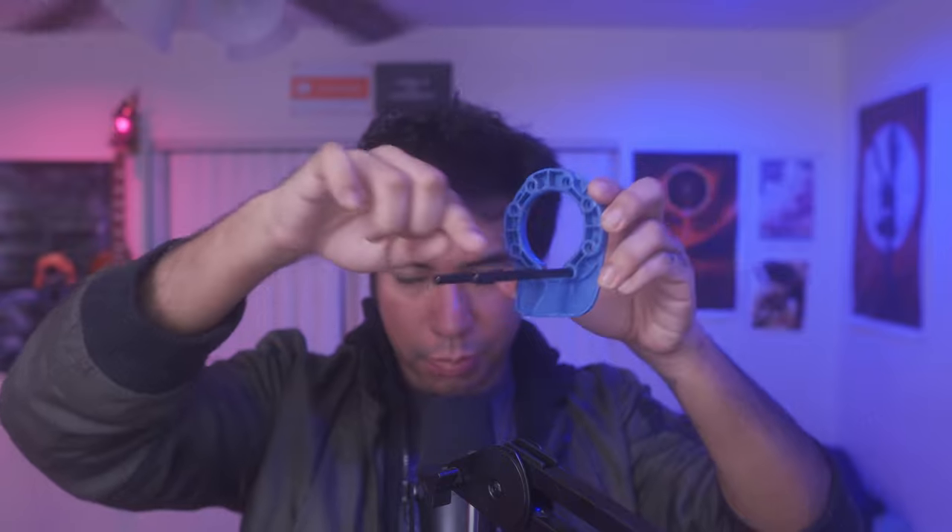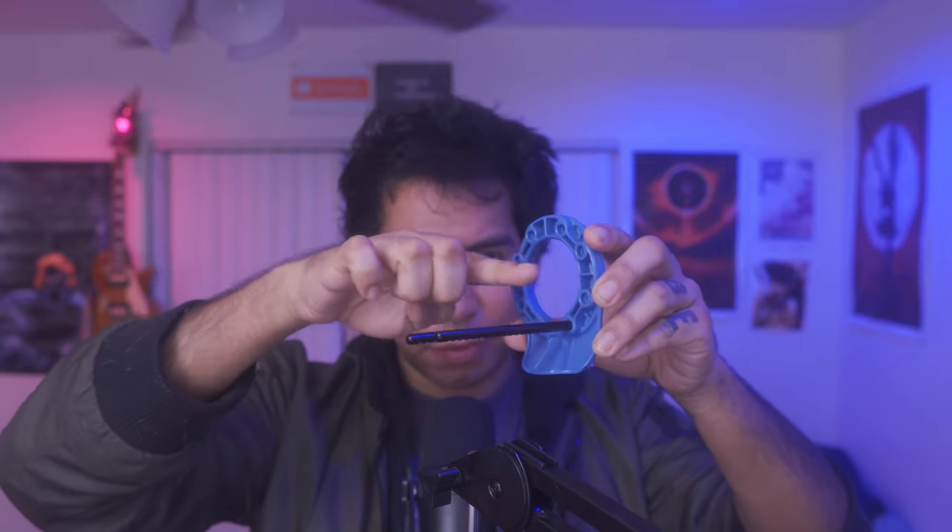You'll also want to change where the rods go in the base. This setup is for a dorsal curvature — a curvature that goes upward. You can use a different position for side curvatures. You can use the top position to treat a ventral curvature — one that goes downward. Set it up depending on your type of curvature. If you don't have a curvature, just leave it at the bottom and do straight-out traction.